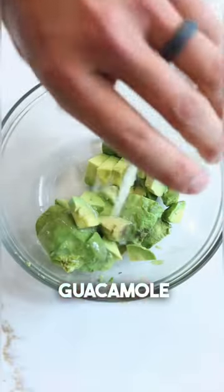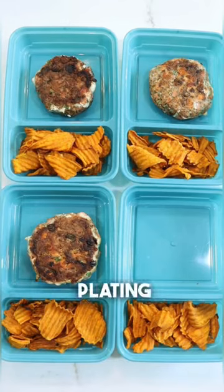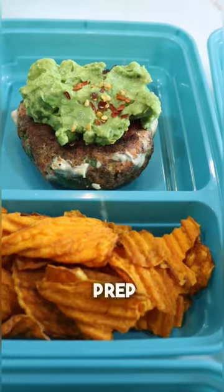This is a super basic guacamole recipe so feel free to level it up however you like. And once your salmon patties are done cooking go ahead and start plating them up into your meal prep containers. Let me know if you have any questions in the comments and follow Meal Prep Mondays for more recipes.